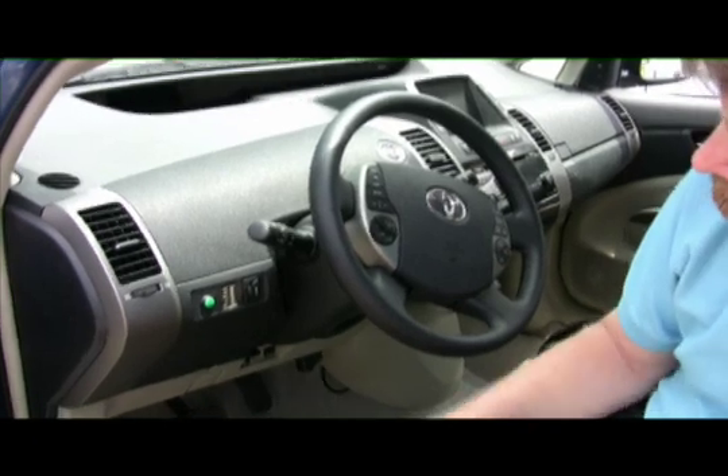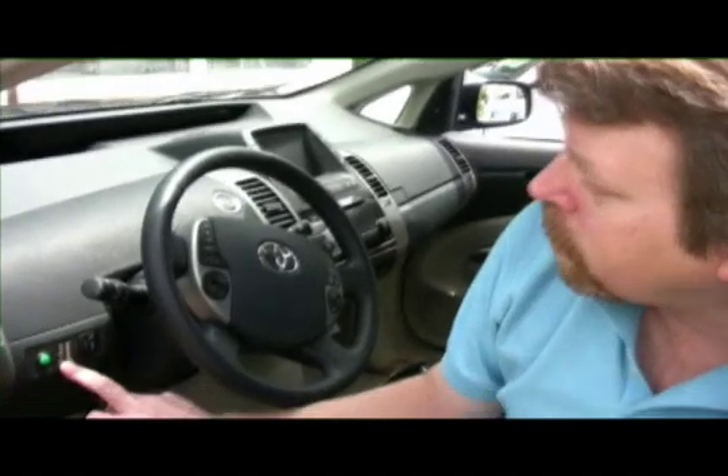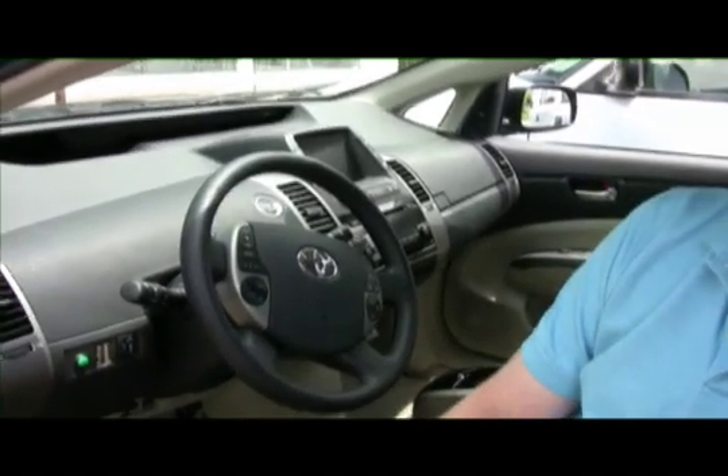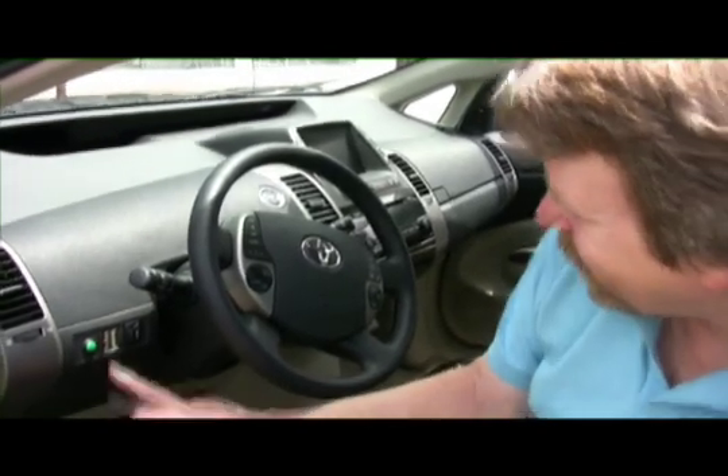So it runs just like a Prius when the batteries run down — when that one's not lit up, it'll run just like a Prius. And then the alarm is for when you've left the cord plugged in and you're trying to drive away — so that's the ALM.